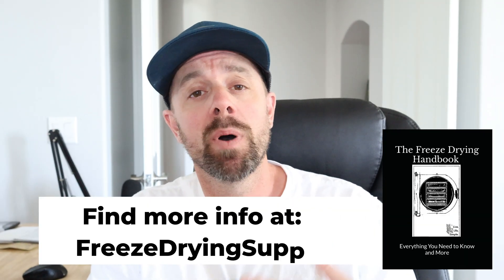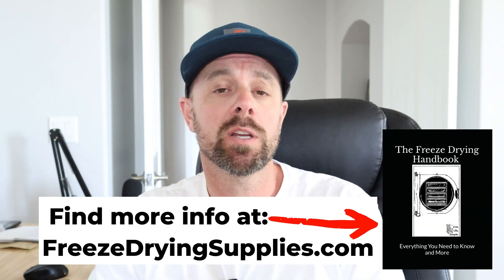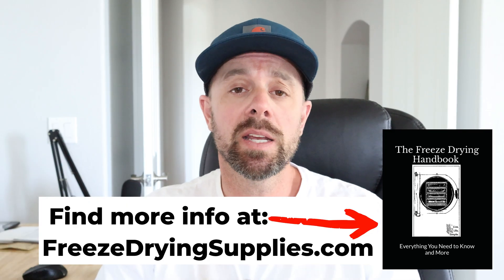So they need to be discarded. I really hope that you find this Q&A series helpful, whether you're a new freeze dryer or an advanced and experienced freeze dryer. I think this is going to be a lot of fun — a new take on what we do on this channel, really trying to improve the freeze drying community as a whole by educating.